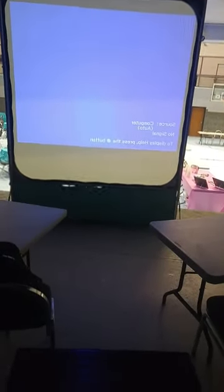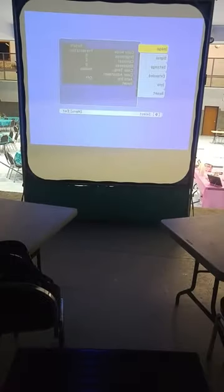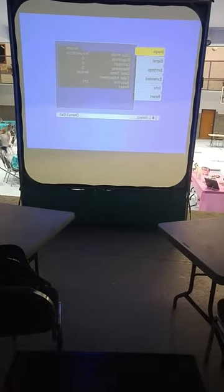Alright, how to change the screen on an Epson projector so that you can be front-facing rather than rear-facing. First, go to Menu. You can see everything's backwards.